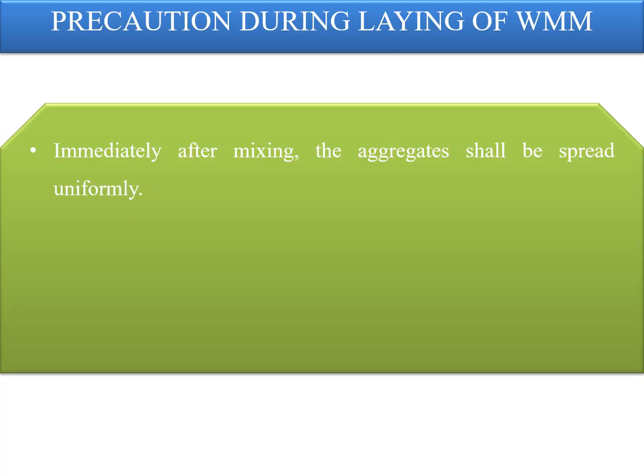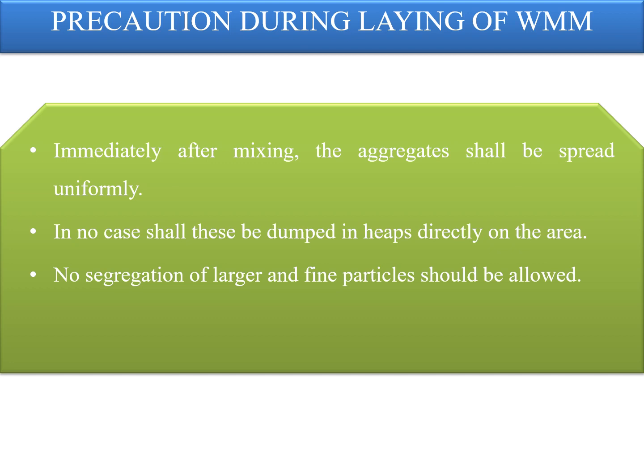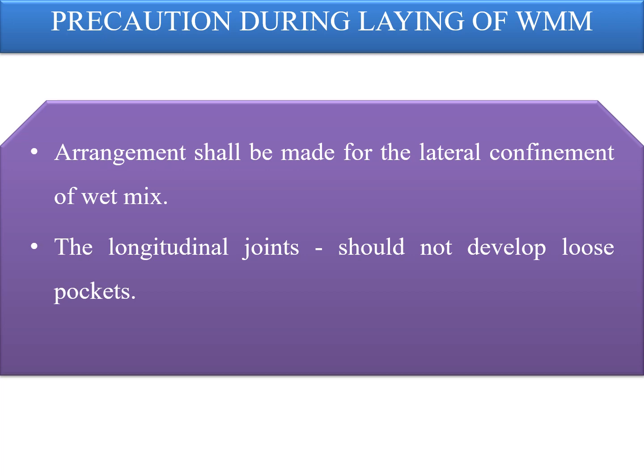Precautions during laying of wet mix macadam: immediately after mixing, the aggregates shall be spread uniformly and evenly upon the prepared subgrade, subbase, or base in the required quantities. In no case shall these be dumped in heaps directly on the areas where these are to be laid, nor shall hauling over a partly completed stretch be permitted. No segregation of larger and fine particles should be allowed, and the aggregates as spread should be of uniform gradation with no pockets of fine materials. Arrangement shall be made for lateral confinement of the wet mix.